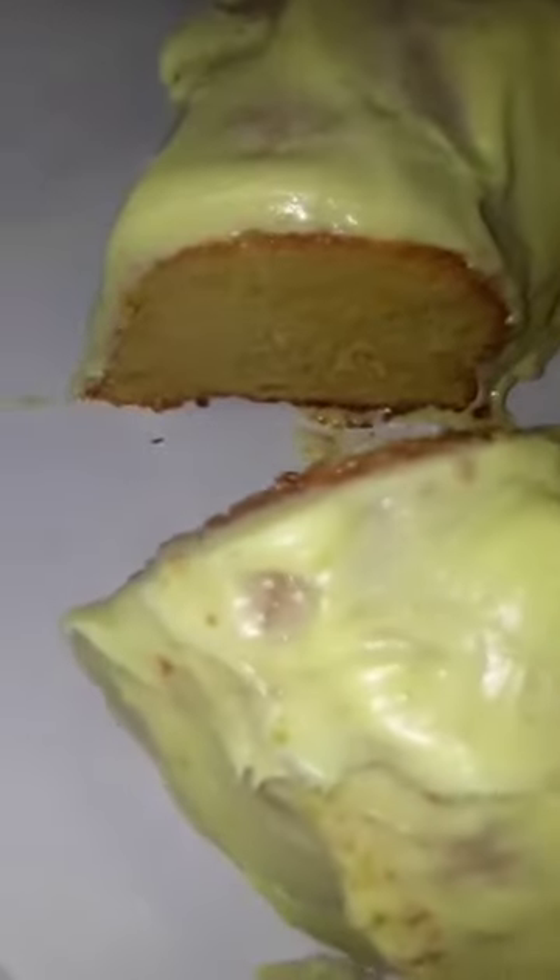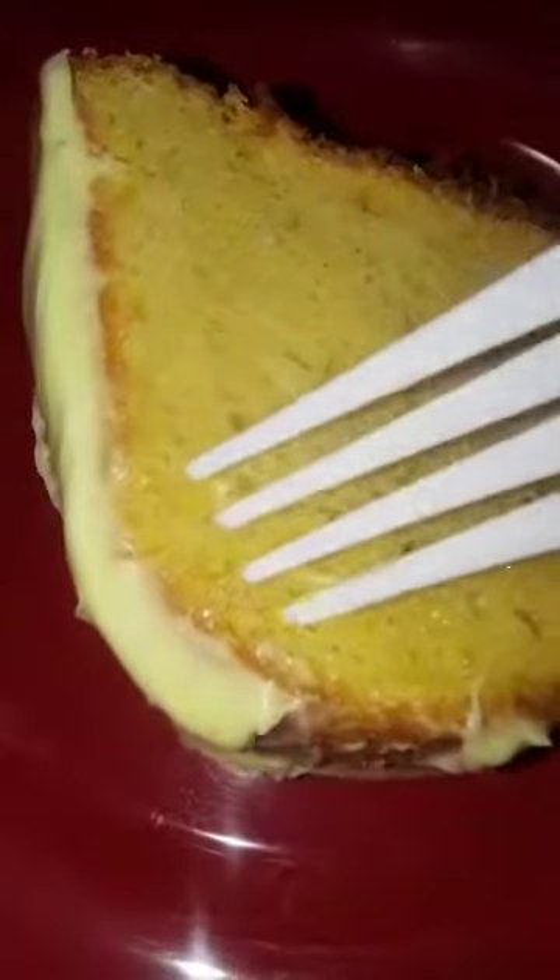I just cut a piece of the cake — look at that gorgeousness! I absolutely love lemon cake. Here's the piece I just cut. Nice and firm — look at that firmness and that bright yellow color!